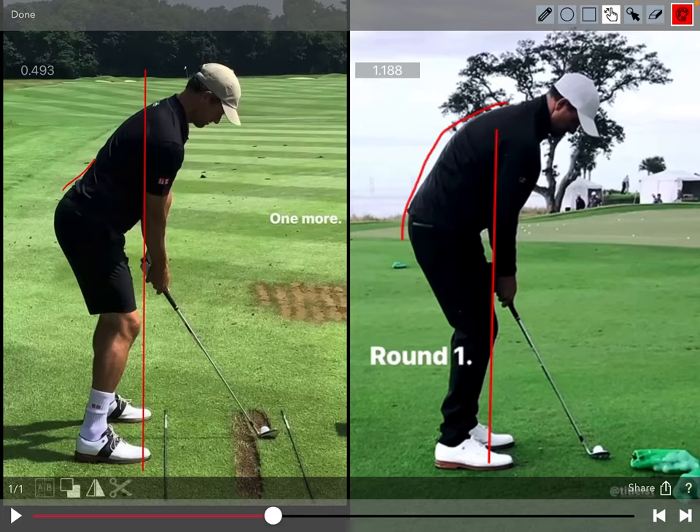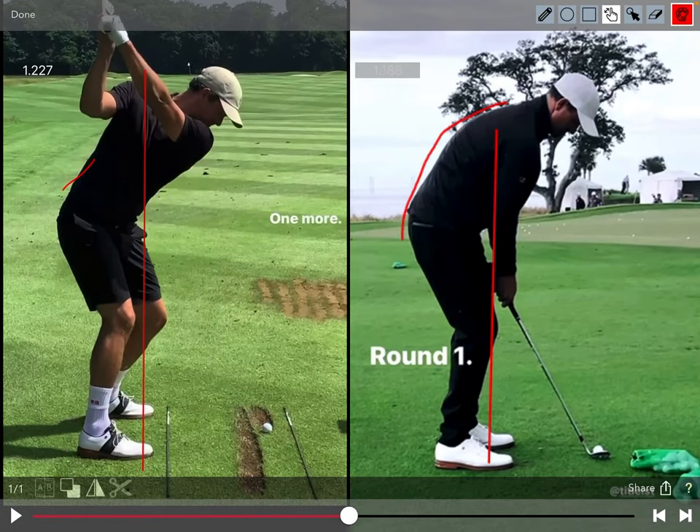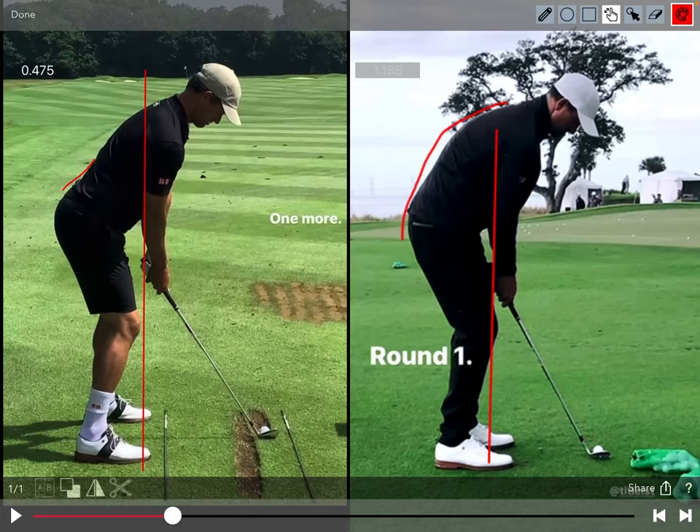Let's look at some differences in full swing setup and short game setup. Adam Scott does a nice job of detailing some of these differences from two of his last videos. Adam Scott is an incredible ball striker, maybe one of the best of all time, definitely of the modern era. You'll notice his setup on the left side — a little bit more of an arched back, armpits a little bit more over the toes. The intention in a full swing is really getting a lot of power and speed, and Adam has done that for a career.